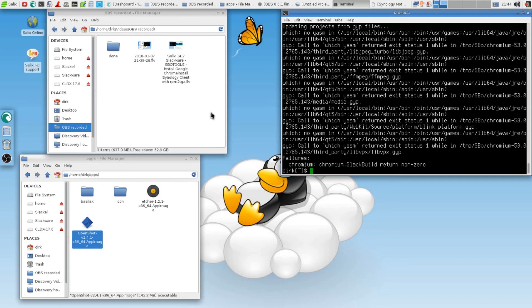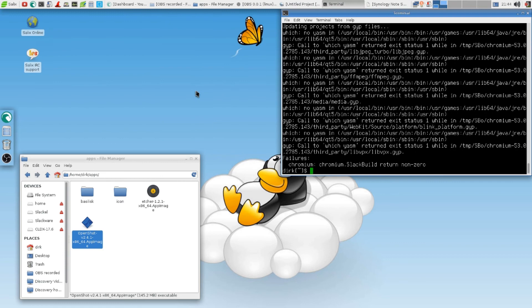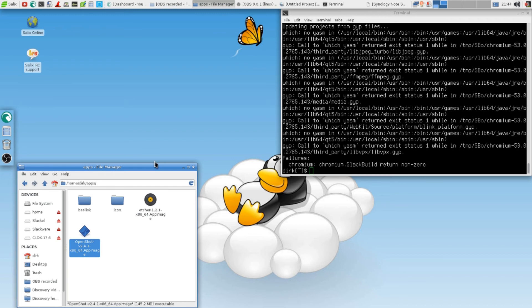Nobody should use GNOME. Have you ever seen their file manager? I was almost in a coma for six months when I saw what they call a file manager. So go XFCE — I did not say i3, I said XFCE. And I used Thunar.